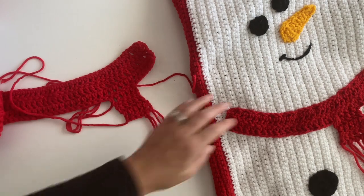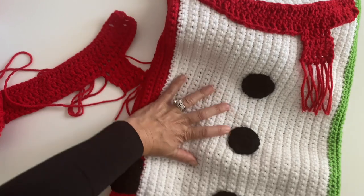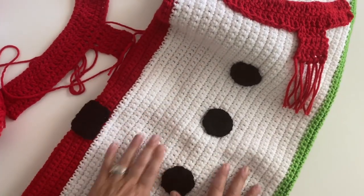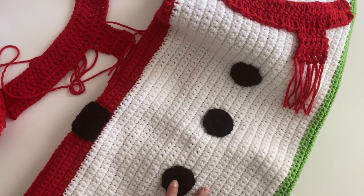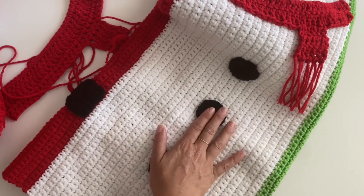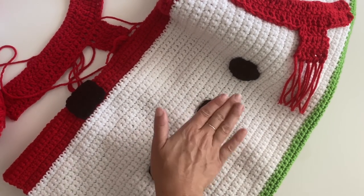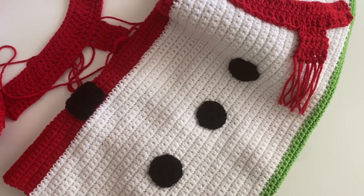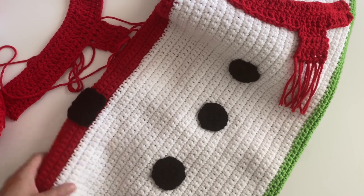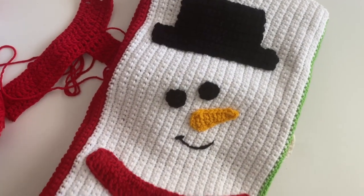For the snowman buttons, you're going to make three black circles. These are just a magic ring with 10 single crochets, then two single crochets in each stitch around for 20 single crochets total. This is the exact same pattern as Santa's pom pom from the last tutorial. Stitch everything onto your white panel and you have a super cute snowman!